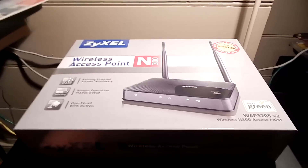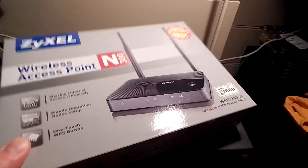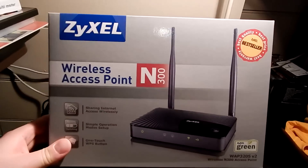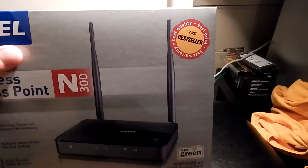Hey folks, look what came in the mail today. I got a WAP — a pretty cheap WAP, it was like 20 bucks. Zyxel is the best seller apparently.